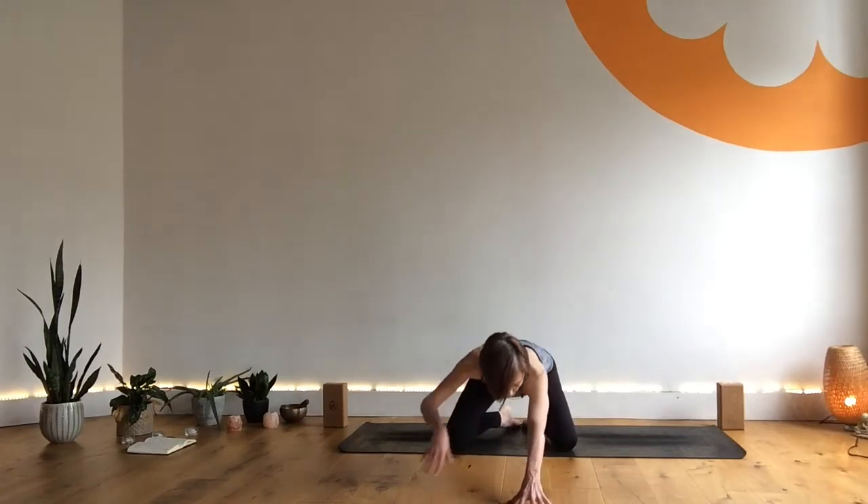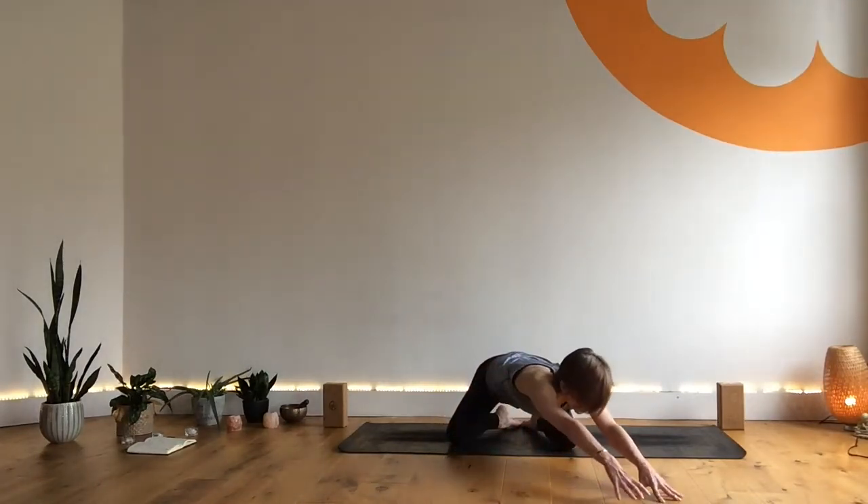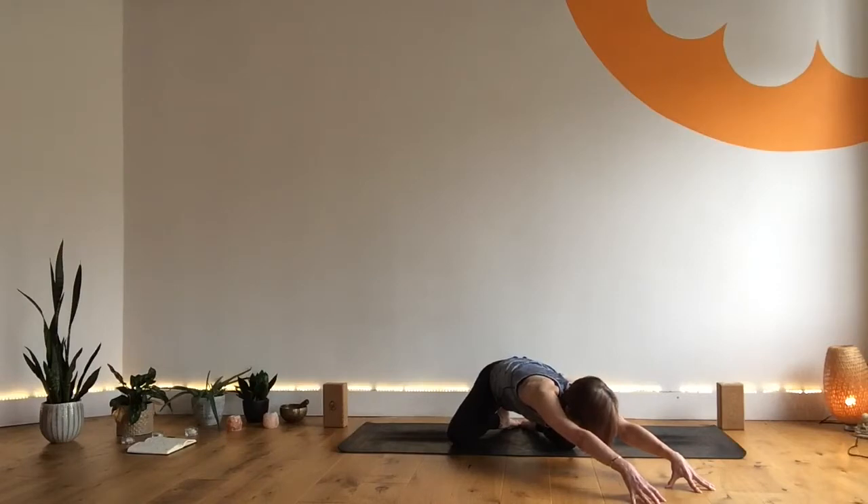Keeping hold of that rhythm, we're going to walk the hands to our right until we find a sense of stretch on the left side of our body. When that's enough for you, draw down, relax the forehead. Maybe draw that left hip back and breathe here — that wave of breath, nice and steady in, nice and steady out.